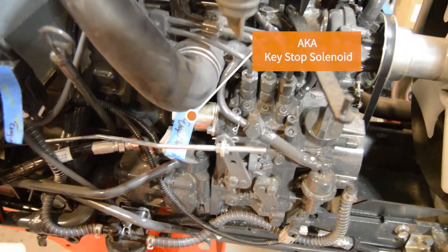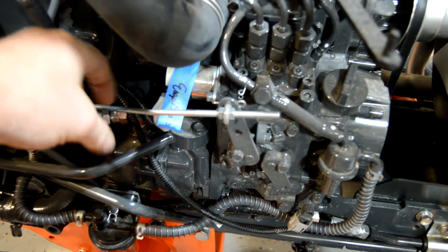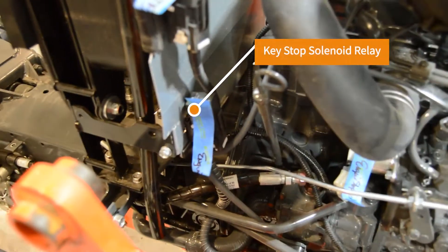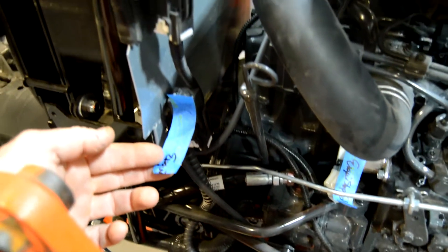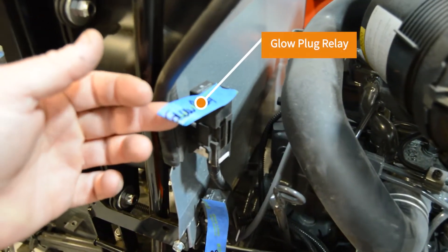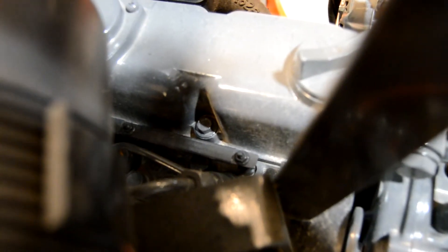Pulling back and going from the front to the back — under the hood here you'll see this connector is the engine stop solenoid. If certain criteria are met and it needs to cut the engine off, it's going to cut the fuel off at the fuel pump. Coming back to the firewall you'll see the engine stop relay and then right above it the glow plug relay. The glow plugs follow the back of the engine and they're right back here next to the fuel injectors.